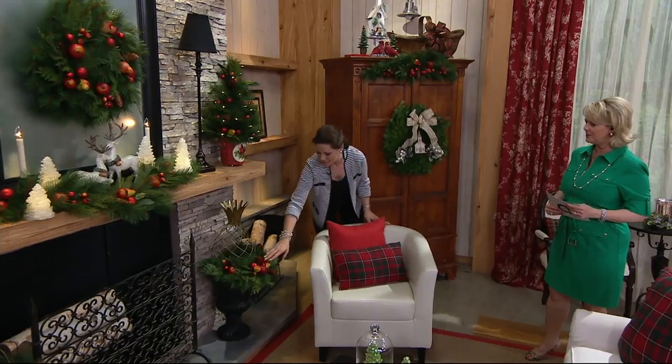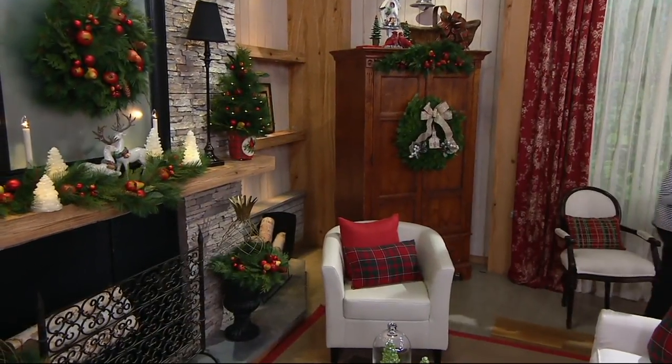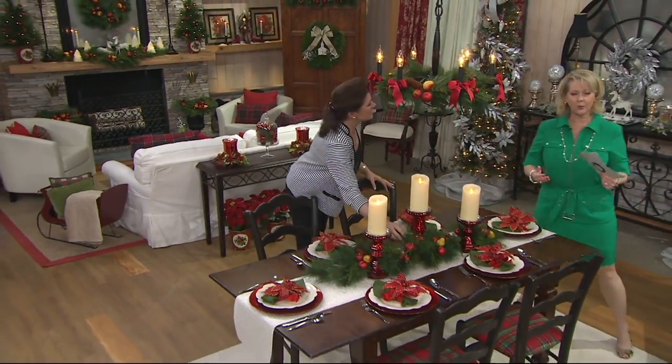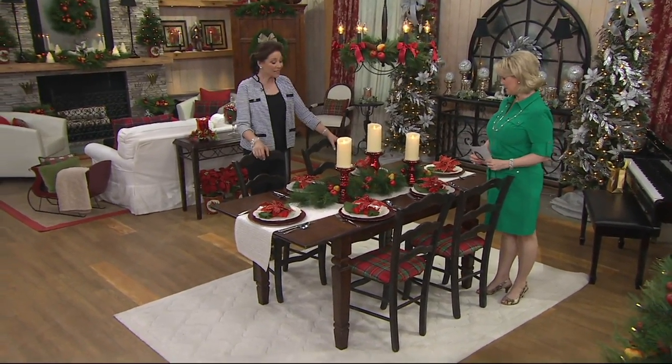Look at the apples and the pears, the pomegranates — just delightful. It almost hearkens back to a traditional, classic Christmas. And I said at 1 a.m. when I was with Joe, Kristen, and Liz dressing the set — getting ready for you yesterday — I said to them, this is my favorite table of the year.